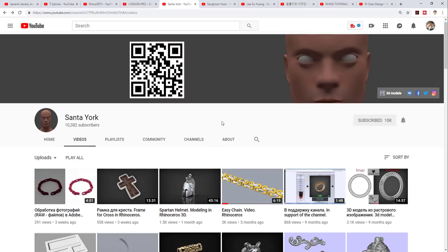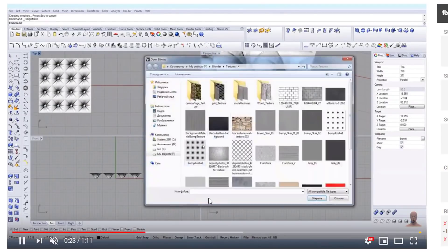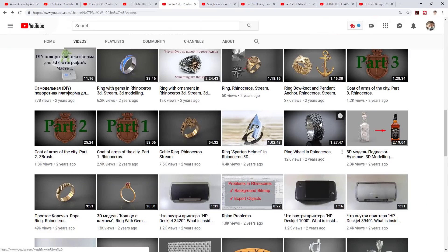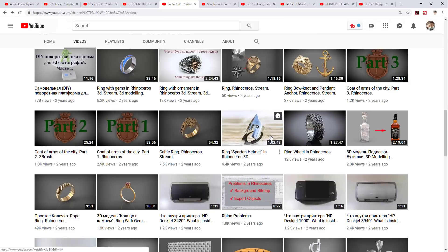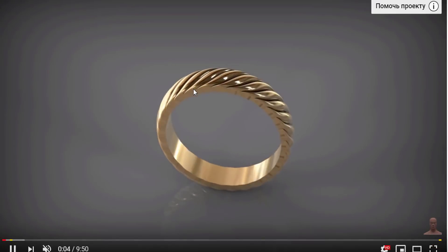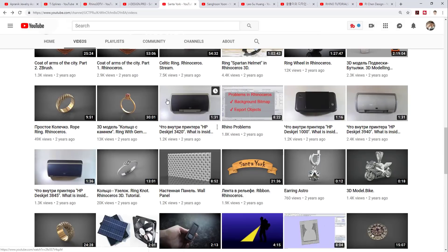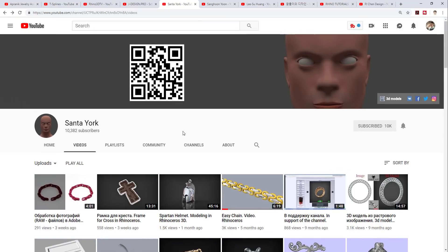The next channel, which has over 10,000 subscribers, is Senta York. I love this channel — this YouTuber is really knowledgeable about Rhino. It's really impressive the way he models and tries to get things as accurate and detailed as possible. I like some of his design approaches for making patterns, and also the approach for a rope-type ring shank where the surfaces are connected really, really well. A lot of advanced Rhino techniques are shown in this channel, and it's great to see his modeling process.